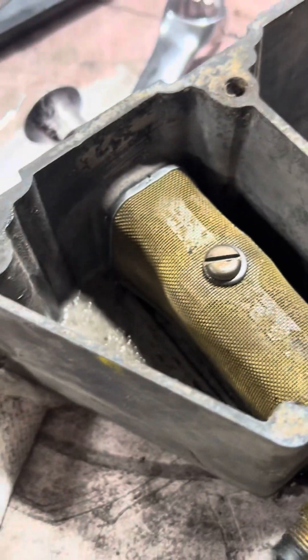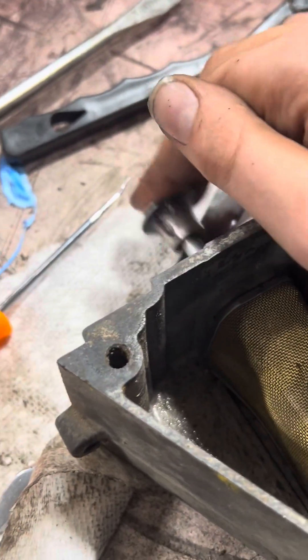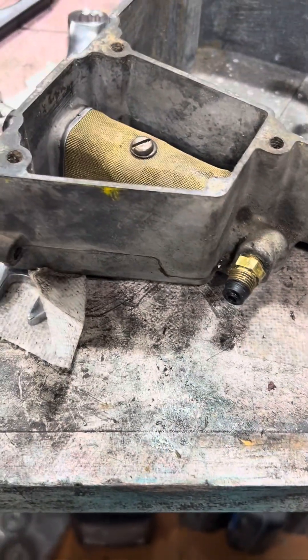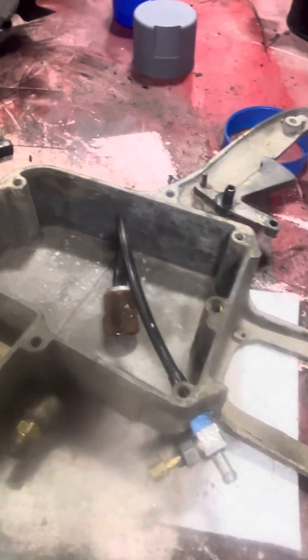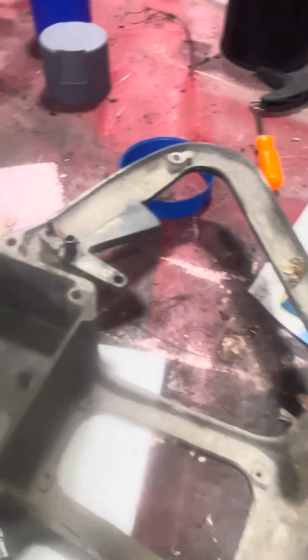I threw that filter on there. Now this pumps. Got the fuel filter in there. Now I think I can put some sealant around the edge of here, all around here, and put it back together. Well, I gotta clean that up a little bit more and make sure I don't have to put any more pieces on. Then I'll check back in with you.